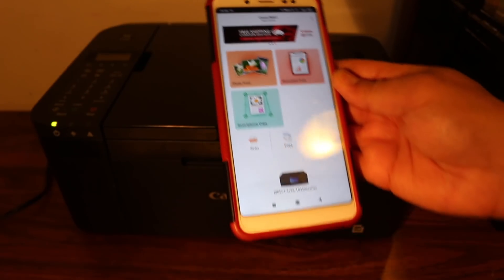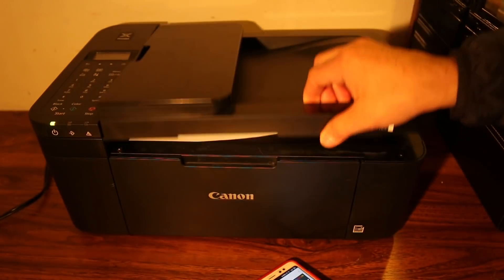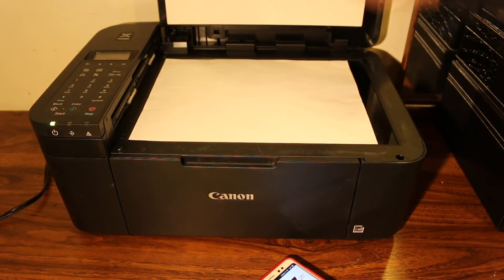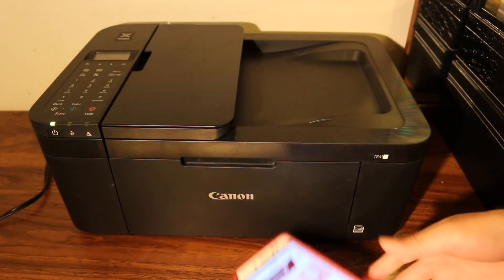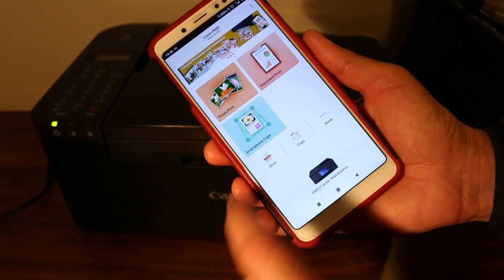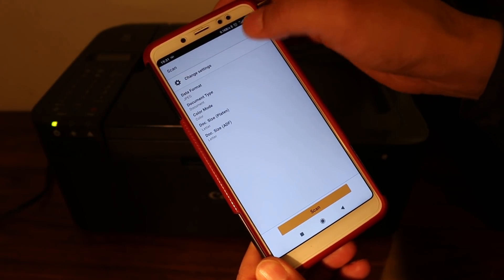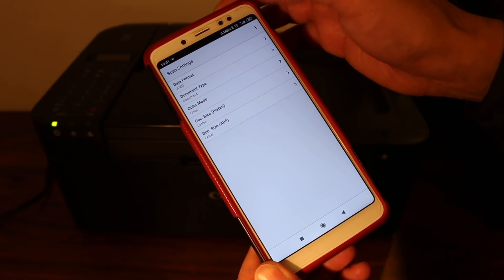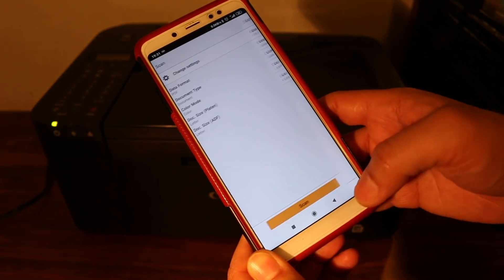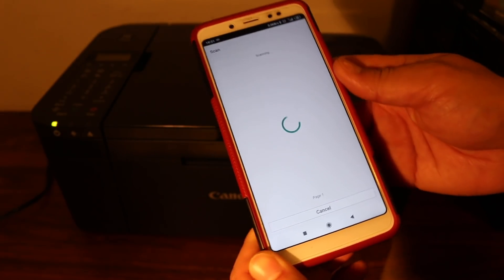To do a scan, open the top scanner bed and place the page facing downwards, then close the lid. In the Canon app, click the scan button. You can select JPEG or change other settings. I'm going for PDF, which also allows you to attach more files. Click the scan button.